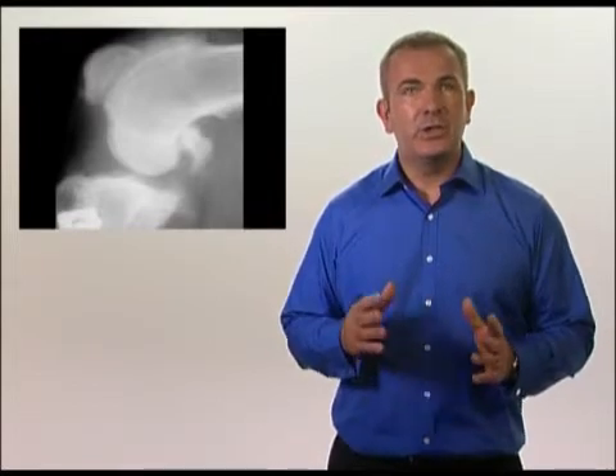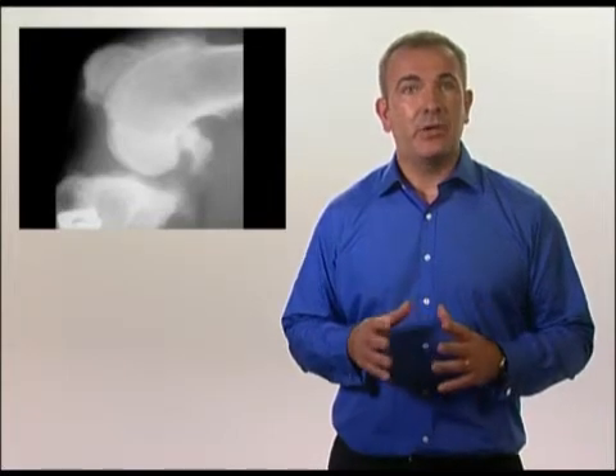Another very important point is that just because a joint may show some changes of osteoarthritis, it does not mean that it is arthritis that is definitely causing the clinical signs.